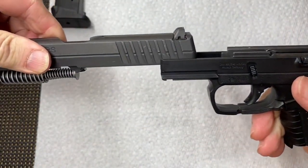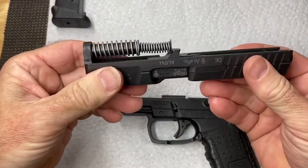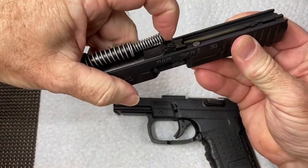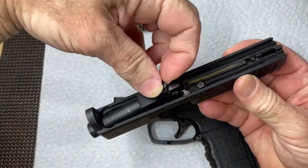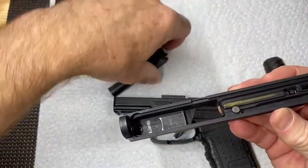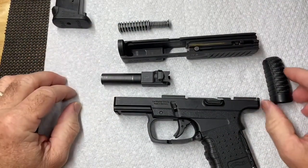So the slide can go right off. To complete the field strip, just put some pressure on this spring - not much actually - it comes off. You can lift the barrel up, barrel's out. That's it for the field strip, now we're ready to clean.